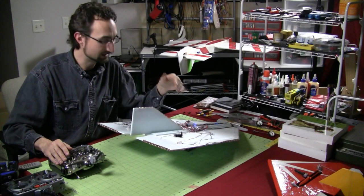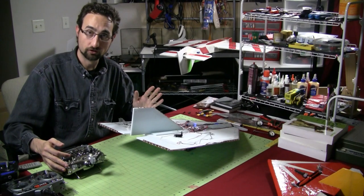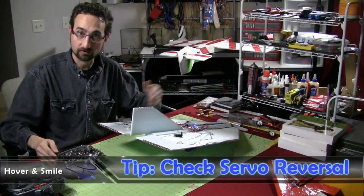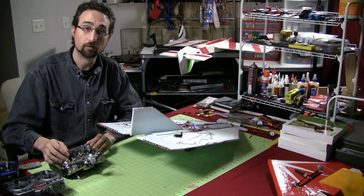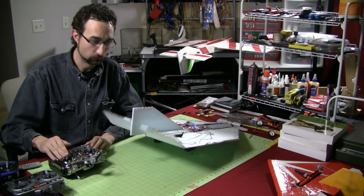Now what you might get when you hook these up is: if I pull back on the elevator, these control surfaces should flip up but they're flipping down. Sometimes you might need to reverse the connections a little bit on your receiver or the servos themselves. So if I just go through my elevator and aileron and reverse those servos, now we're working just fine.